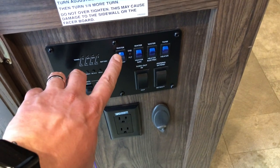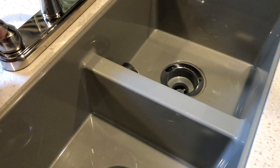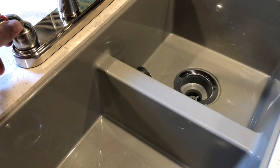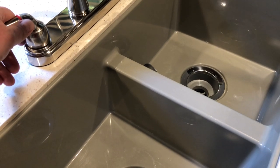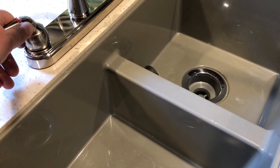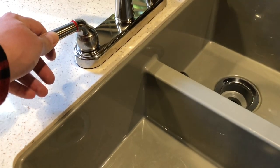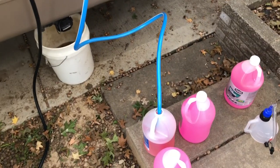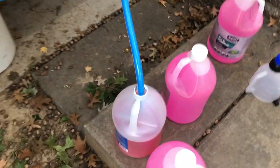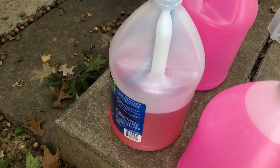We're going to turn the water pump on and come over here. It's filling right now — I'll let it fill up the lines. Once it's filled up the lines I'm going to turn on the hot and let that run. It's still filling up the lines — go ahead and turn the pump on. The water pump is pumping in antifreeze.